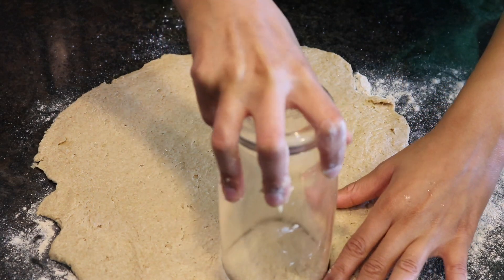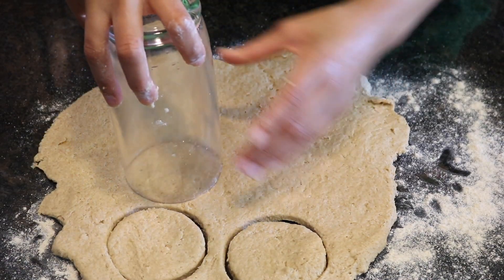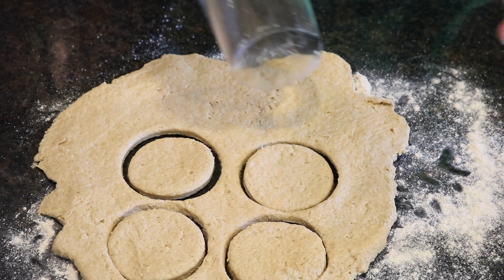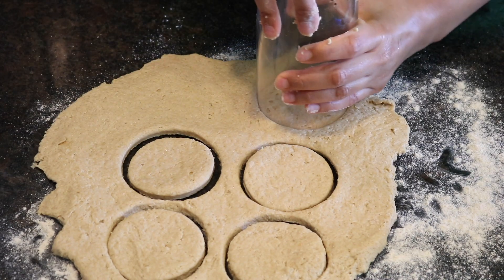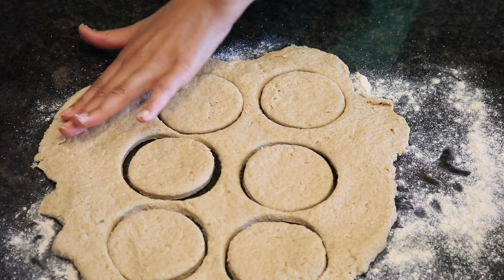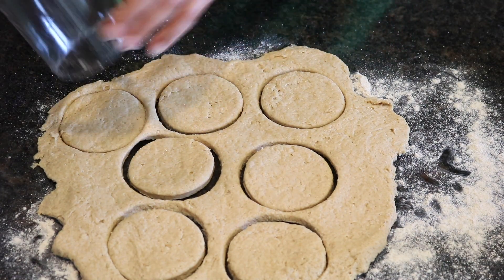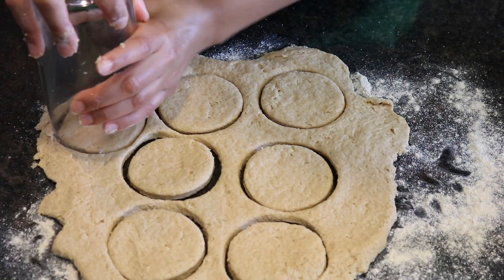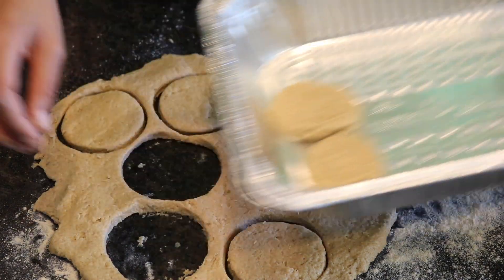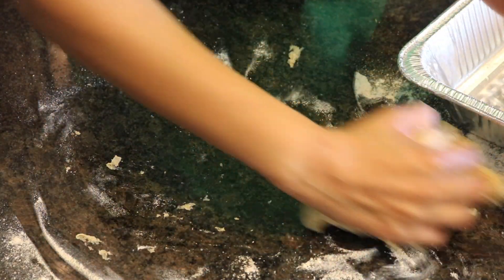Now use the bottom of your cup to cut out little circles. Now here I'm repeating the same process until all the dough is used up.